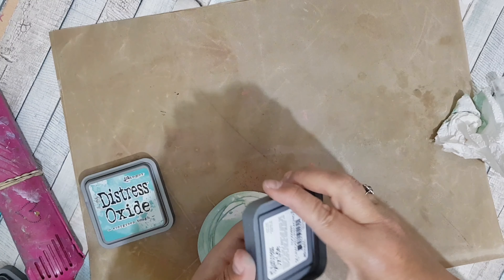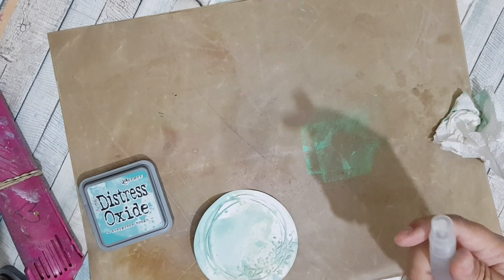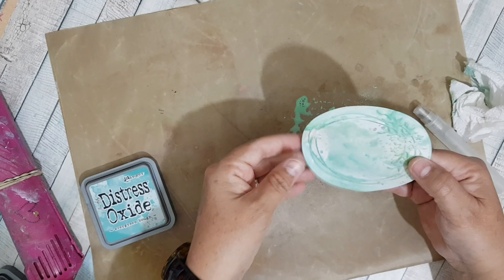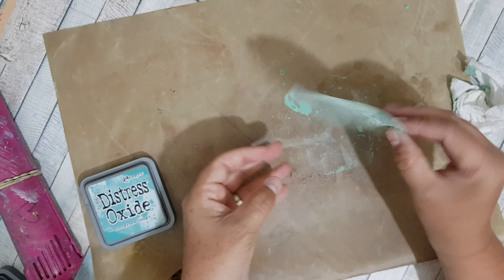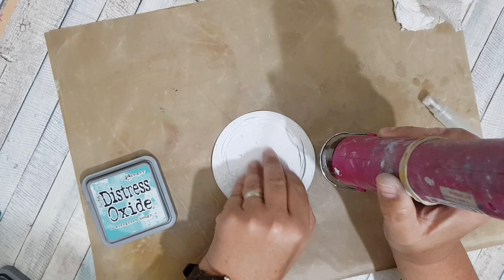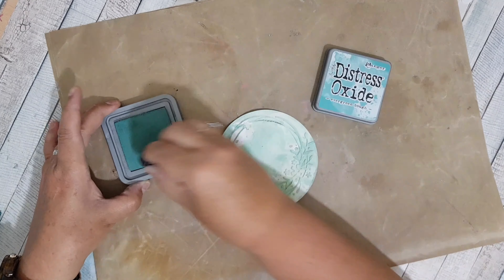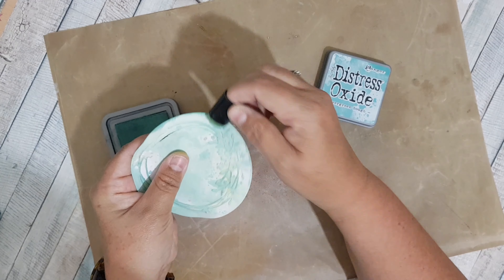Finally I'm going to go in with my Cracked Pistachio — just spritz the same way, make sure I've covered where I want to cover, and then dry off again. Then I'm just bringing back in the Evergreen Bow, putting a little bit on my dauber and going around the outside of this piece that we've just inked.